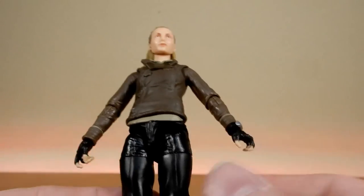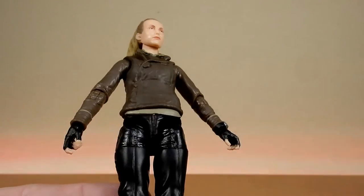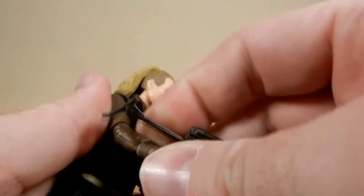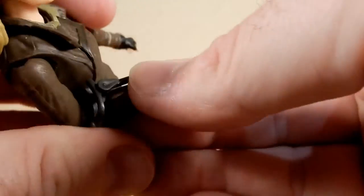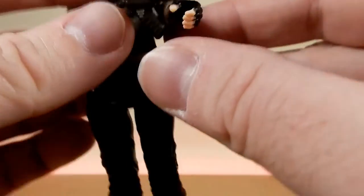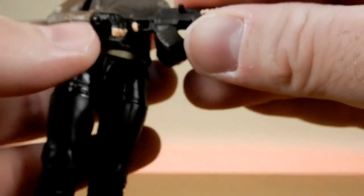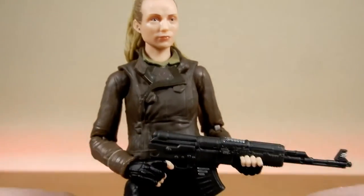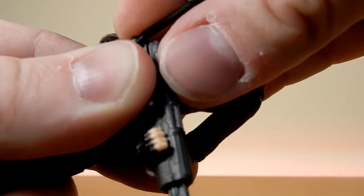I mean, if you're so inclined, get a bit of clear matte spray and just give it a light mist — that'd sort that out pretty quick. But I'm not too fussed. End of the day, I'll display her with the blaster rifle, have it pointing down a little bit. This does hold it reasonably well — except that just popped off, I'll fix that up afterwards. Just have it holding sort of down that way.